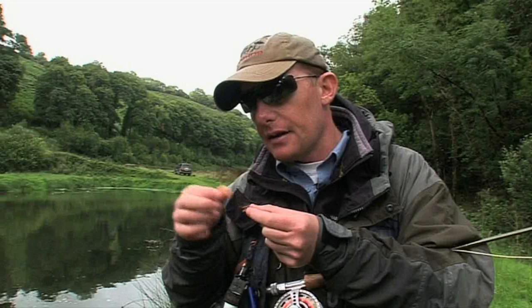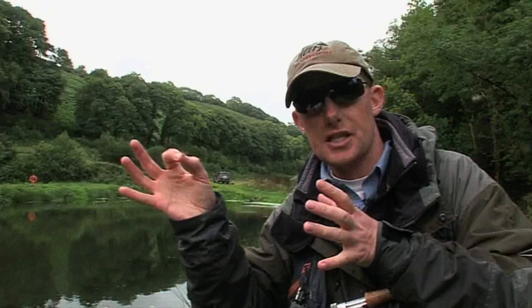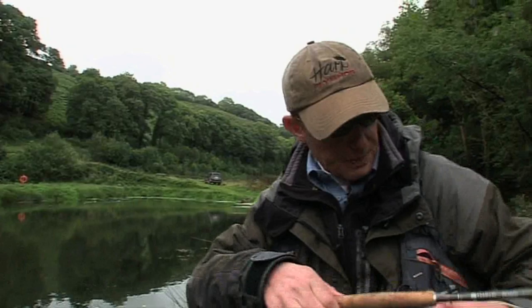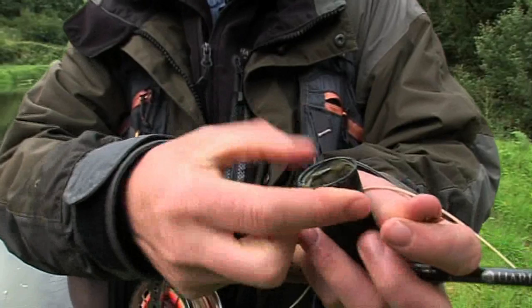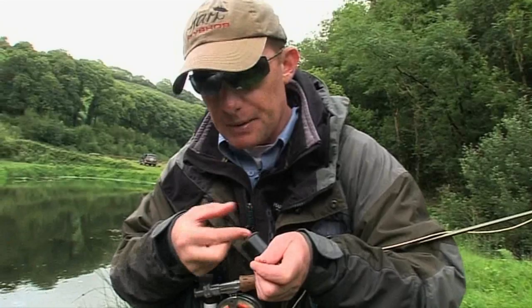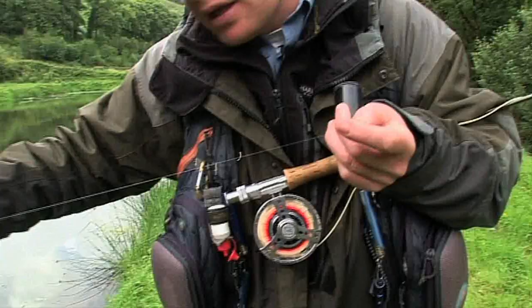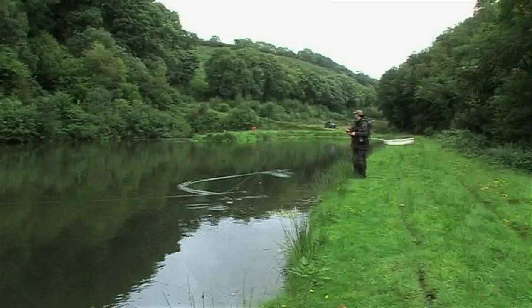Now that the fly is ready to sit on the surface, we've got to think about the leader. If you chuck the leader out there connected to the fly without degreasing it, it will sit on the surface — and when fish come up to take the fly, they're going to think they don't want that. So what we do is use a bit of this paste from my waistcoat pocket. It's called leader sink — you can buy it or make it yourself. Just get a bit, get it nice and wet, and smear it all down the leader. That'll help the leader sit below the surface, and when the fish come up to take the fly, they won't know it's not the real thing.